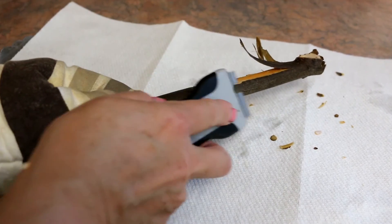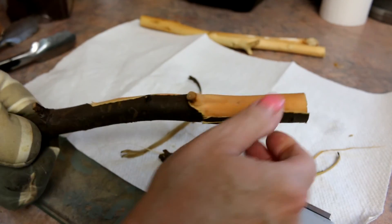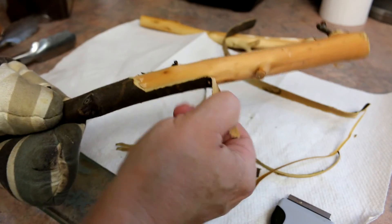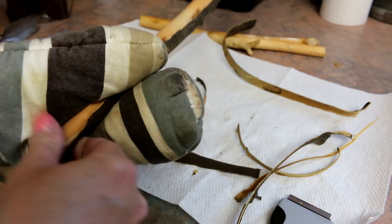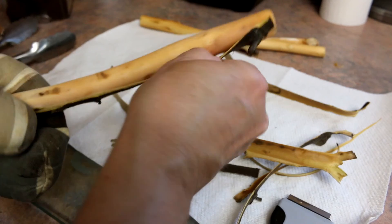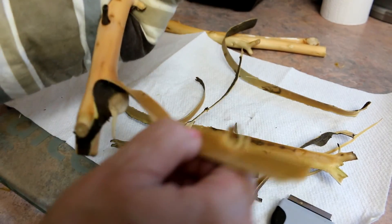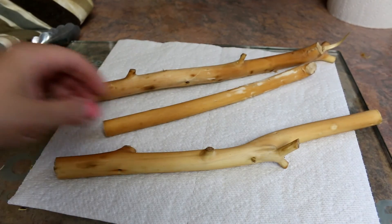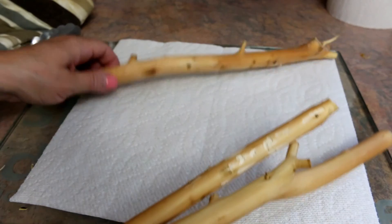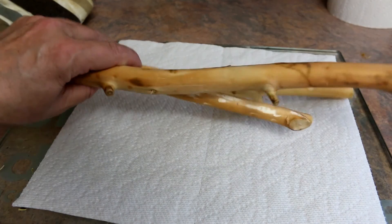I found it wasn't quite ready yet after one hour — you're supposed to be able to just peel it off. But this one here is ready — oh yes, it's so satisfying to peel this bark! If you boil it even longer it'll peel off in one piece possibly. You can see the first branch had marks from the scraper, so you don't always need the scraper, but sometimes you need it just to get it going. The third branch came off like a charm.